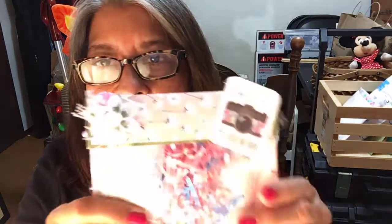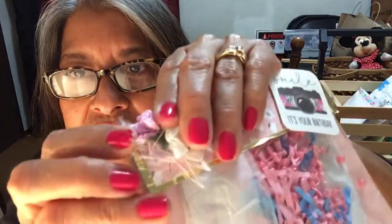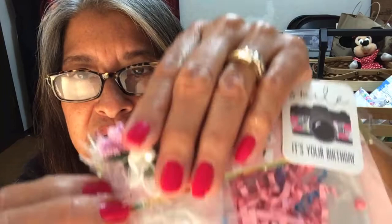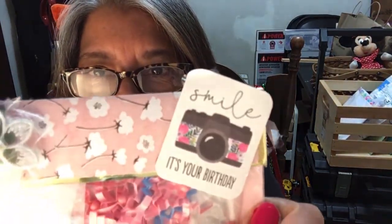Here's another package — it has pink and blue shred in it. This is a very pretty flower and some eyelash trim. She put two flowers — I know what you call those things but I can't remember the name right now. I want to say pistils, but I don't think that's right. And it says 'Smile, it's your birthday' — of course, yes!